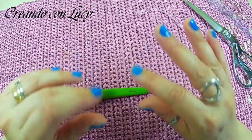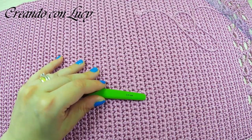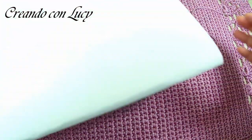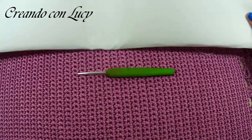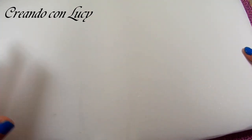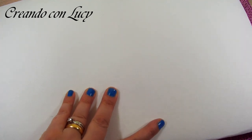Vi servirà un ago tira-fettuccia o ago da lana per nascondere i fili. Userò anche un accendino per bloccare bene i fili una volta tirati, e un centimetro per darvi tutte le misure. Per indurirla userò un termoindurente — scusate se si scurisce l'immagine, ma siccome il termoindurente è bianco dà un po' fastidio alle luci. E ovviamente una stoffa per foderare la nostra borsa.